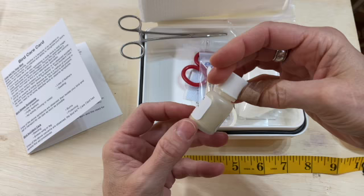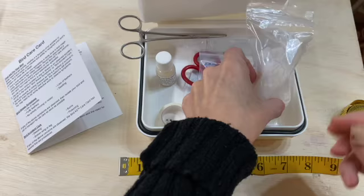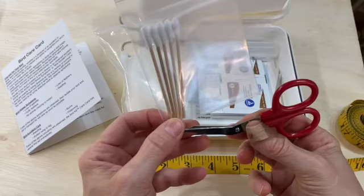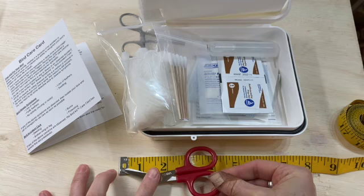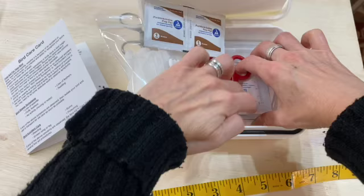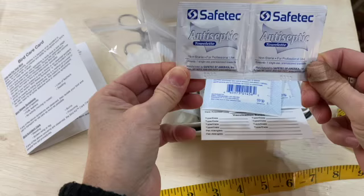The septic powder is 3.25 grams — a small amount. There's paper tape, five wooden Q-tips, a small pair of rounded scissors — about four inches. It has two iodine prep pads, a gauze pad, another gauze pad, and two antiseptic wipes.